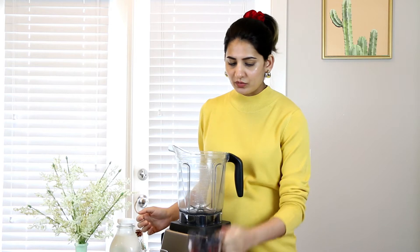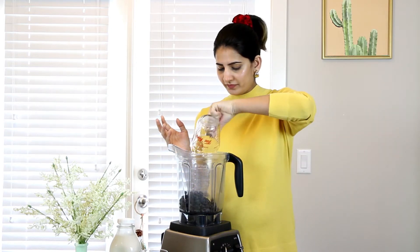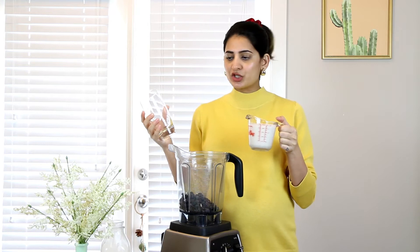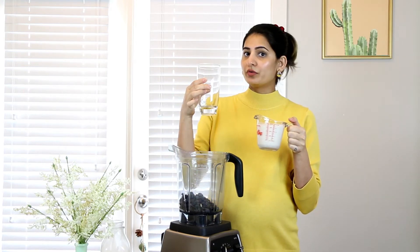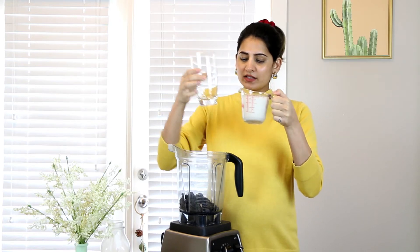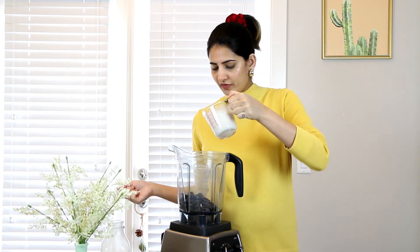I'm using one cup of fresh blueberries and one cup of almond milk. The measurement of the milk should be about half of the glass you're going to drink it in, so one cup of almond milk makes half a glass.